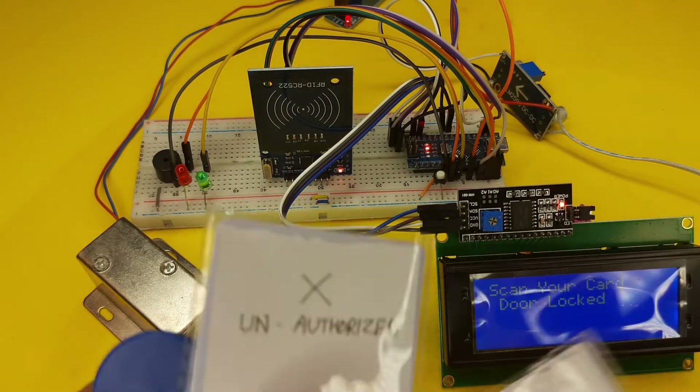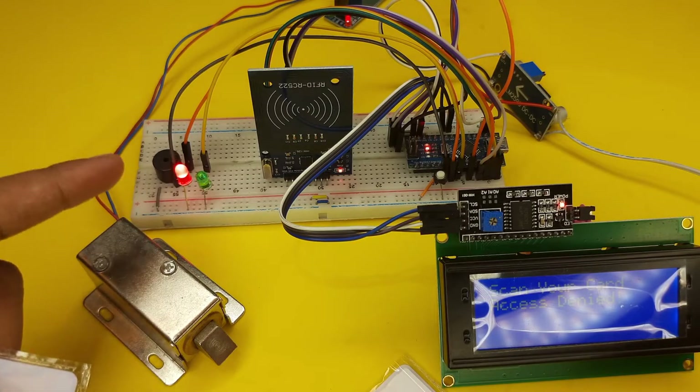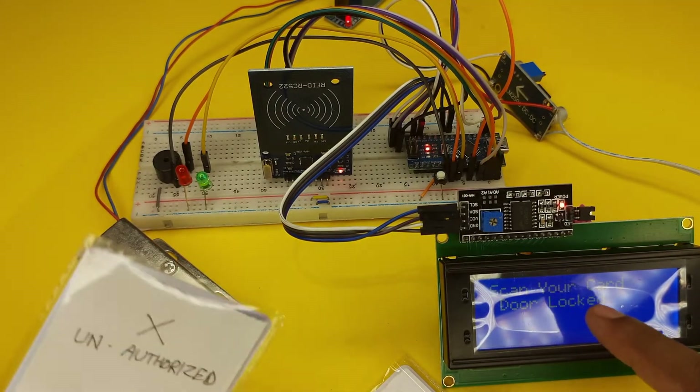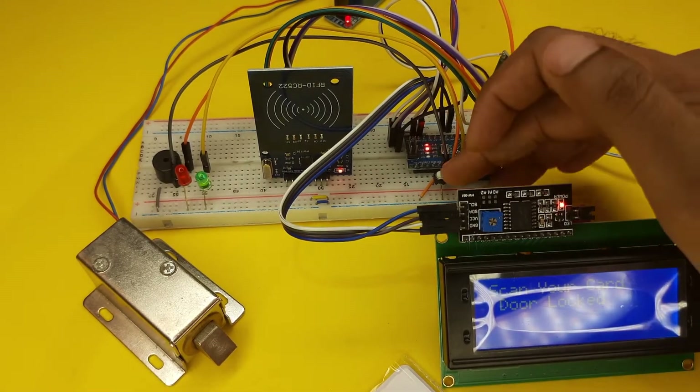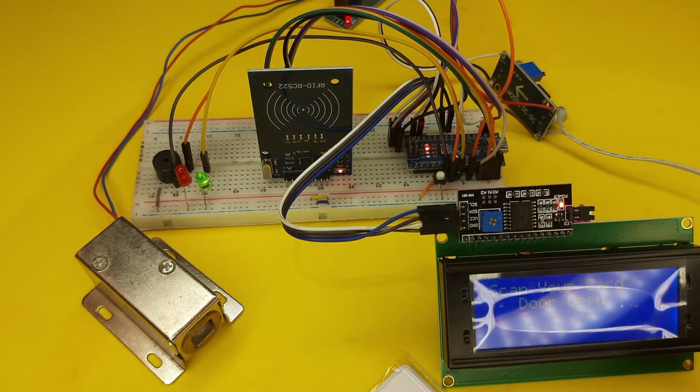Now if I use this unauthorized card, it gives a red signal and shows a message that access denied. We can also open the door using a manual push button. After pushing the button, the door opens.